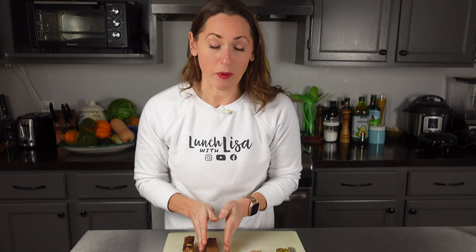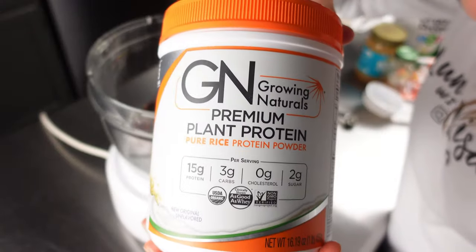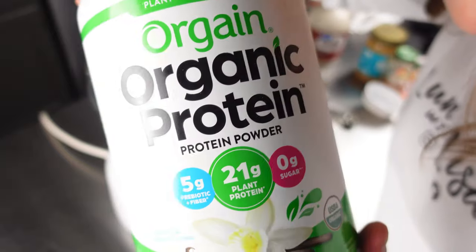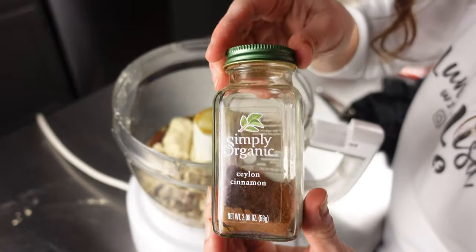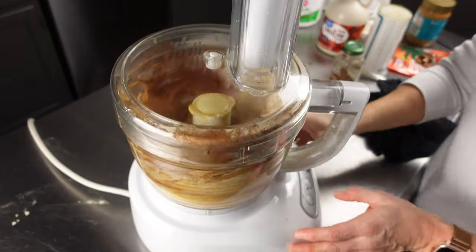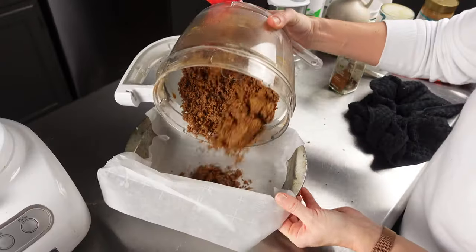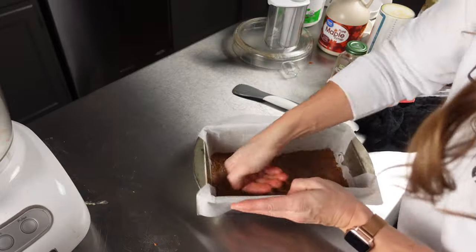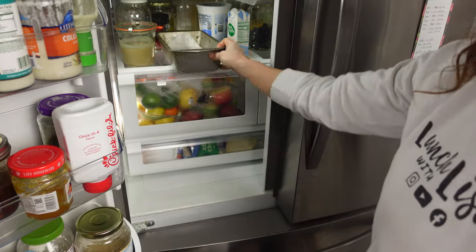Bar number four is another no-bake bar — it is the snickerdoodle protein bar. For this bar you're going to need half a cup pitted medjool dates, half a cup organic unflavored or vanilla pea protein powder, half a cup natural peanut butter, one-quarter cup maple syrup, and two teaspoons cinnamon. To make this bar, add everything to a food processor and pulse until a fine sand-like texture is formed. Pour the mixture into a loaf pan, press down firmly to a hard level surface, cut into eight bars, and store in the refrigerator for up to one week.